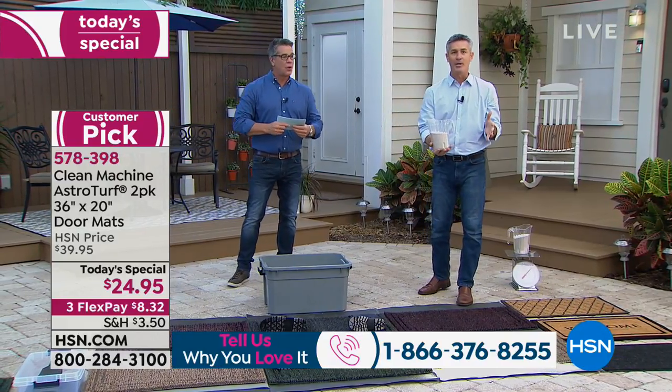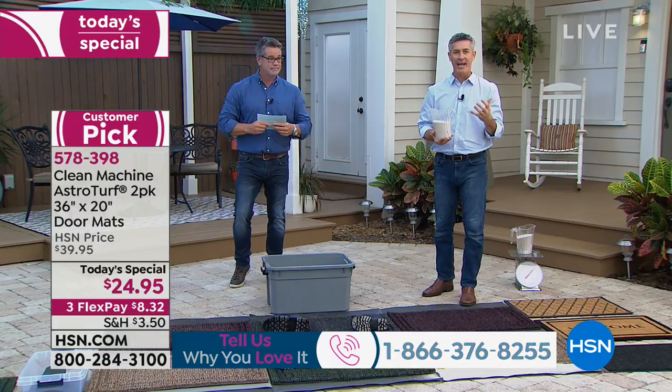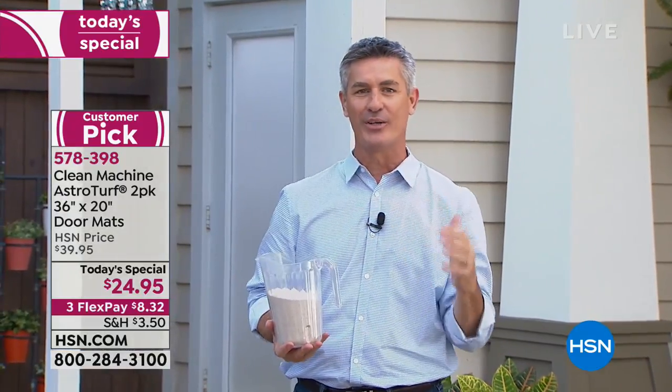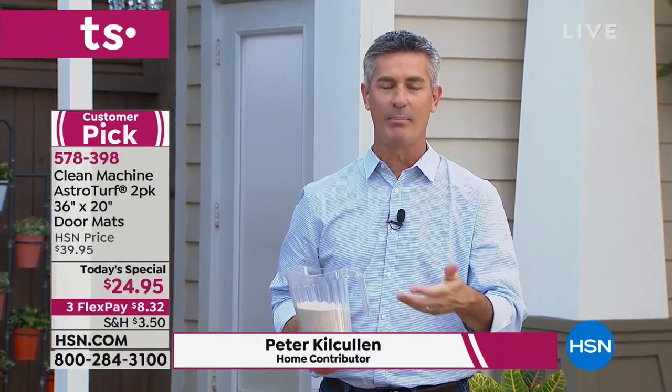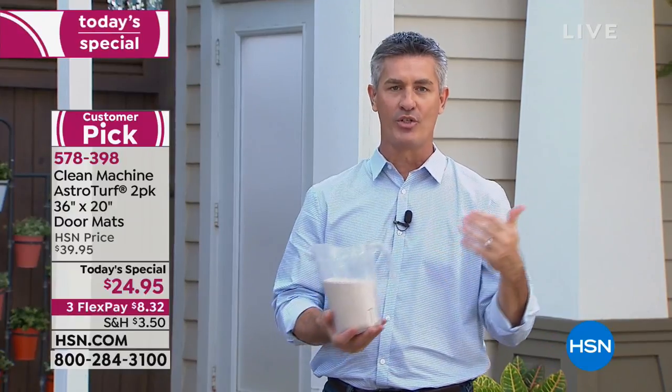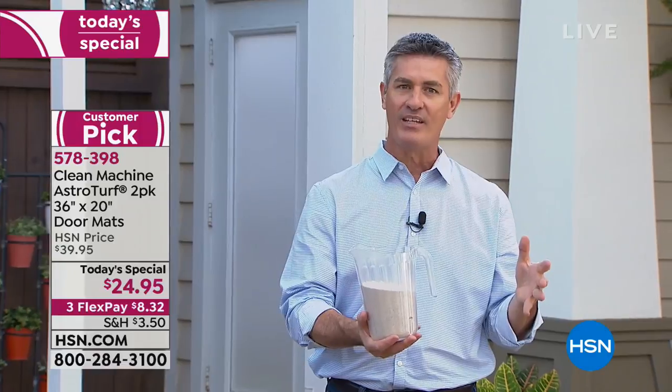The cool thing about this mat is you're going to be able to put it outside any door of your house, and it's going to do what a mat was born to do — it's going to keep all the dirt, grit, and sand in the mat and not allow it to get into your house. So you're cleaning more, sweeping, worrying about your hardwood floors, your beautiful tile floors — this is the solution. Keep all that dirt outside.